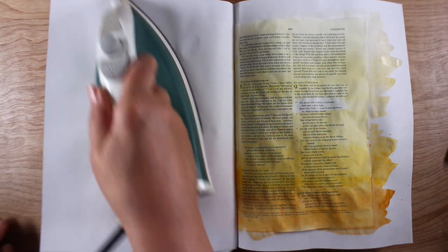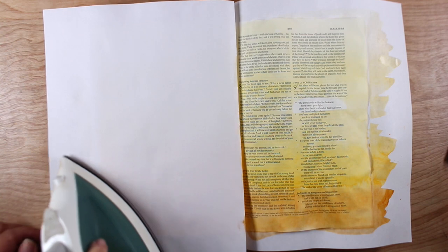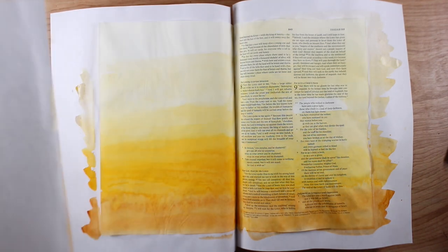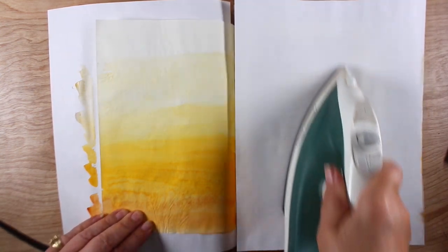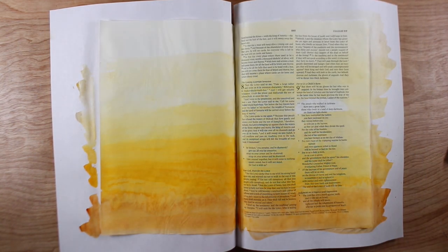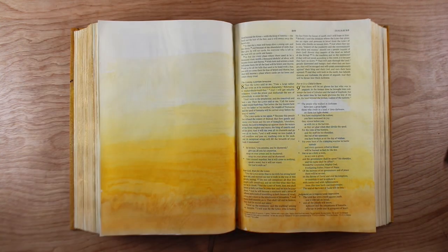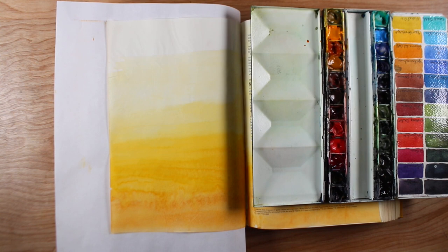I don't use any gesso on mine, by the way — I get that question pretty regularly. I have tons of watercolor videos here on YouTube. My process is: I paint, I iron it, and I make sure it's dry before I put paper on top, because that will lift some of the color if the color is wet. The iron is set on cotton for about 20 seconds on each page. Just don't leave it down there long because you don't want to burn the paper. Having a sheet of paper on top and below protects things a little bit. It's not perfect, but it's good enough — it will never be perfection.